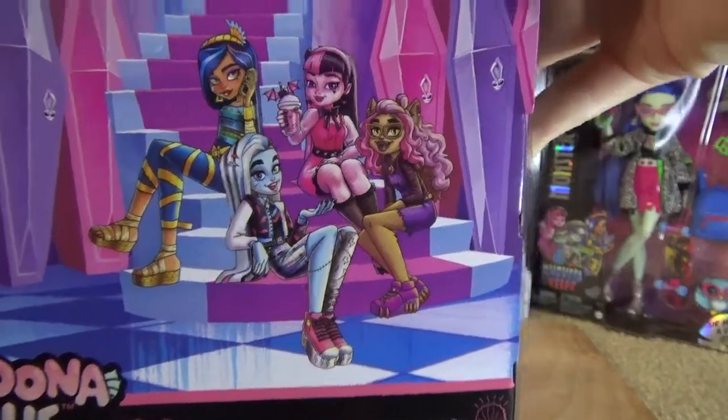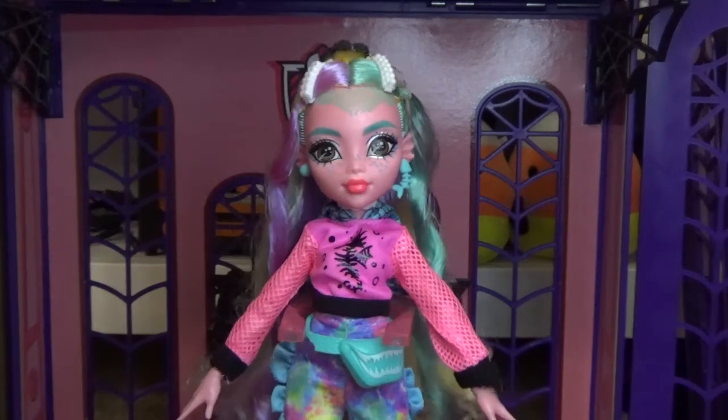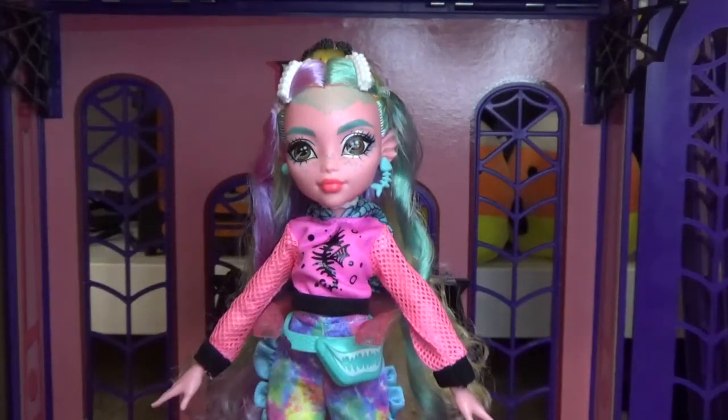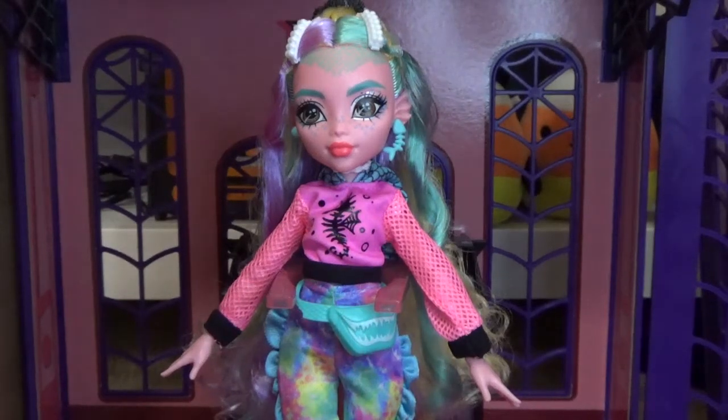Her monster must-haves are a shell phone and kelp crisps, and there's some art of Cleo, Frankie, Tracy, Laura, and Claudine. Here is the first doll, Laguna Blue. I put her on a Rainbow High stand because she didn't fit on the old Monster High stands. I tried the hack where you put the stand around the thigh but mine don't push down that easy and I don't want to break it.